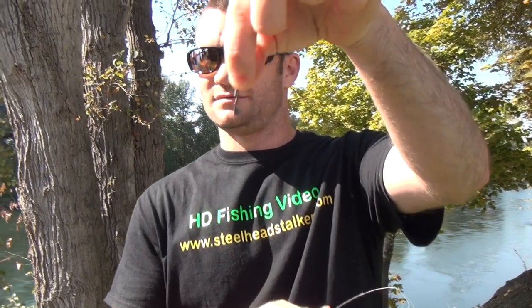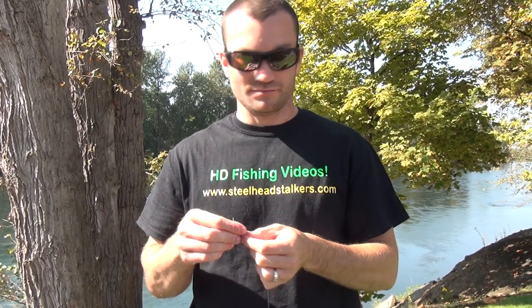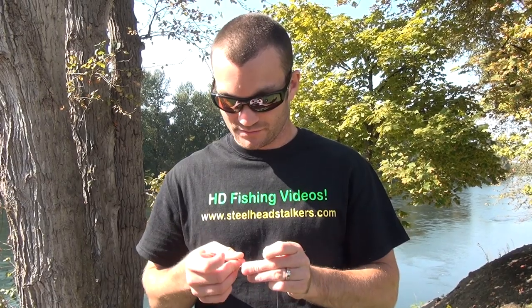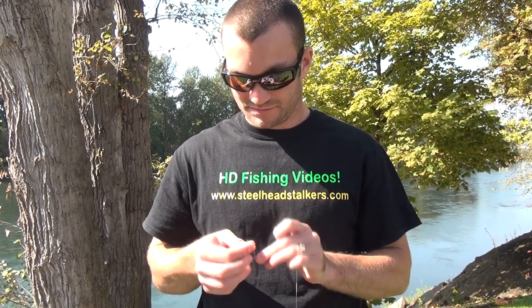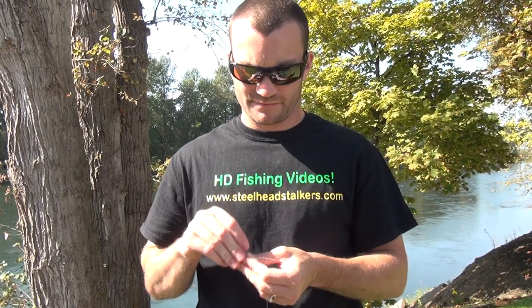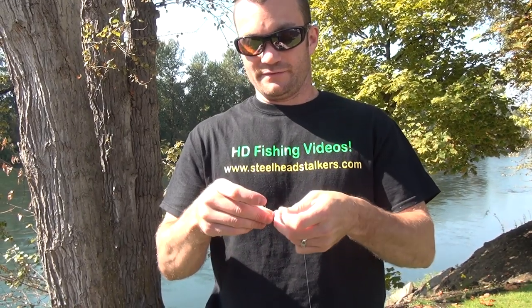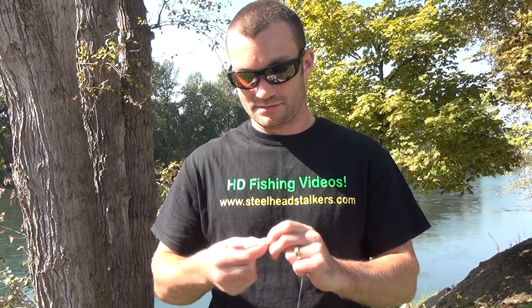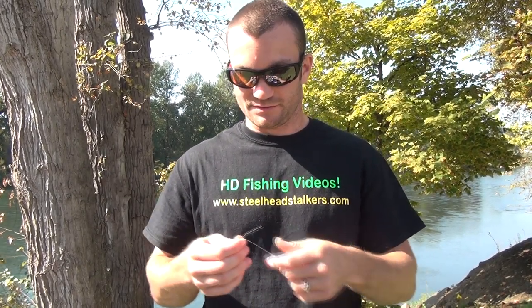Then we're going to put on a snap swivel. This will allow us to put different leaders on and change rigs real quick when you're on the river. I'm tying a fishing fool knot — works great for everything. We have a separate video in the knots section on the website on how to tie this knot. It's an extremely strong knot.